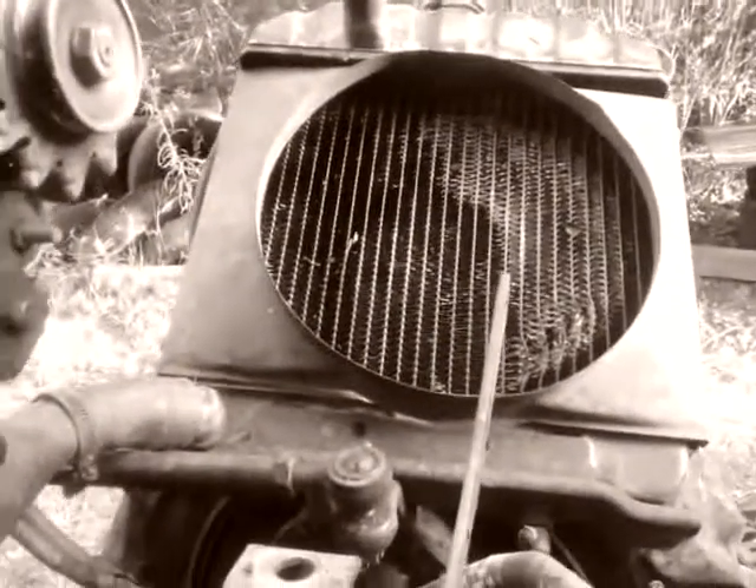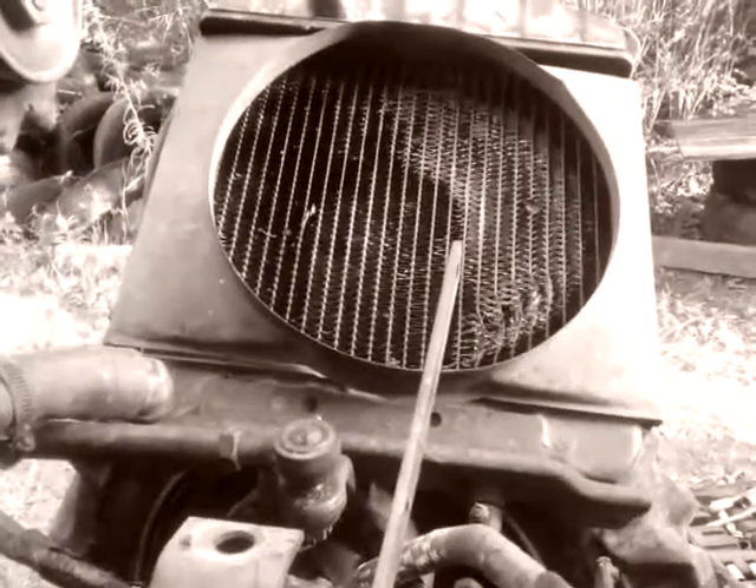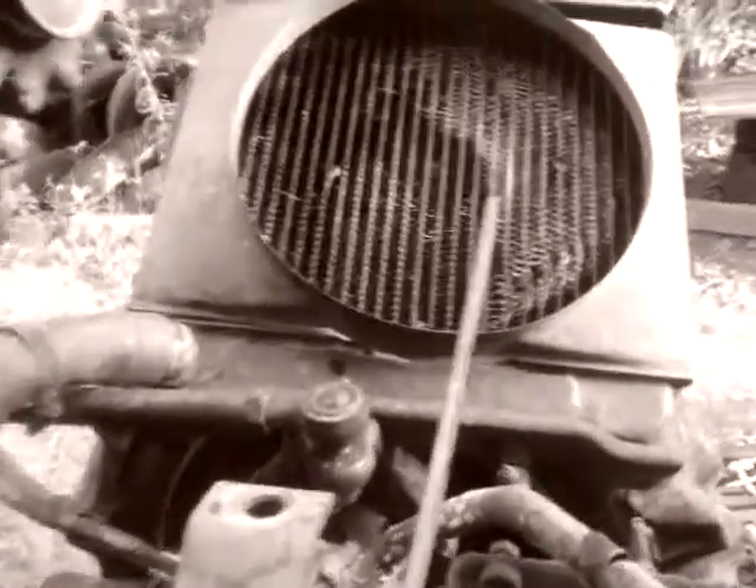Hope I didn't mess up the radiator. You can see it got into there a little bit when it came off yesterday. It wasn't leaking any water, so I'm hoping it didn't puncture anything. If so, we'll be looking for a radiator. Hopefully not.